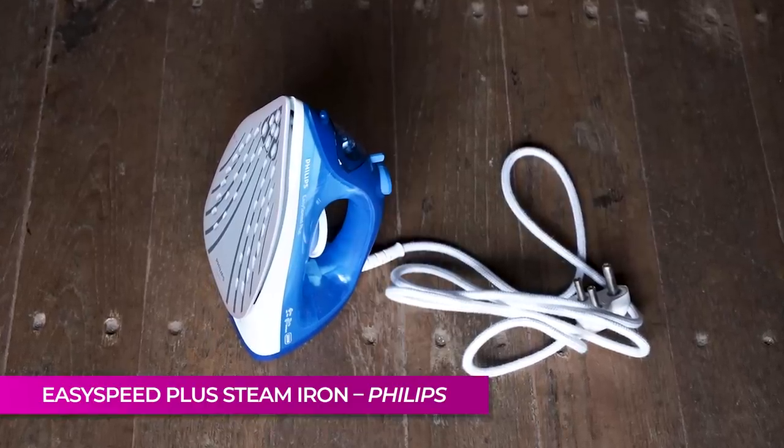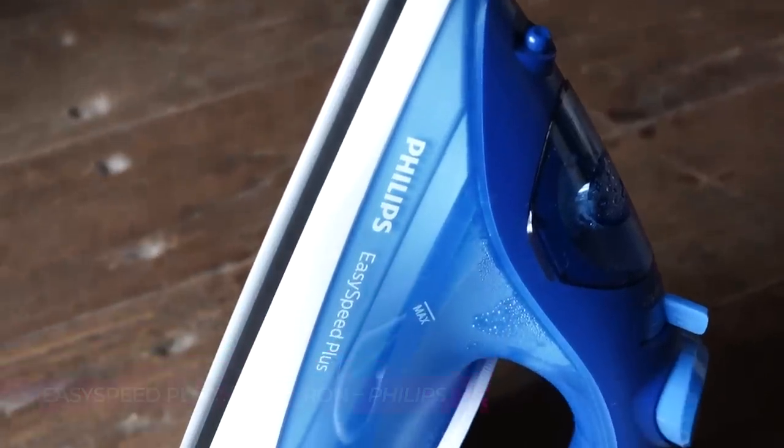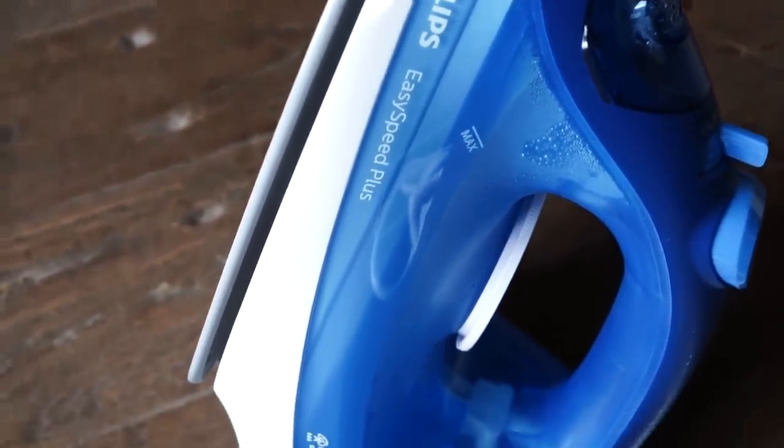Up next we have a new iron. This is the Philips Easy Speed Plus 2200 watt — I love how technical it sounds. I bought it from Croma randomly because my iron died, and we actually bought two of these for both houses. It is a fab, fab iron.